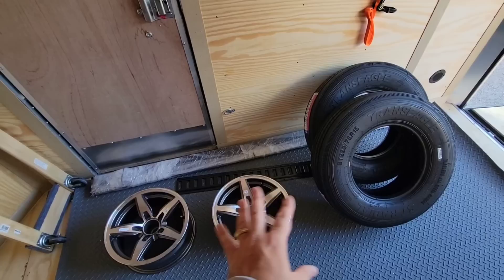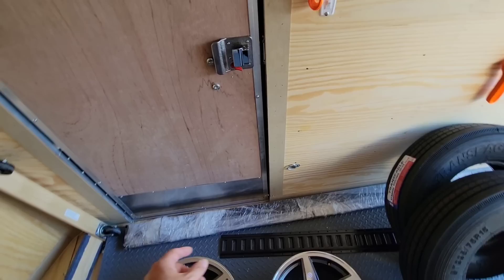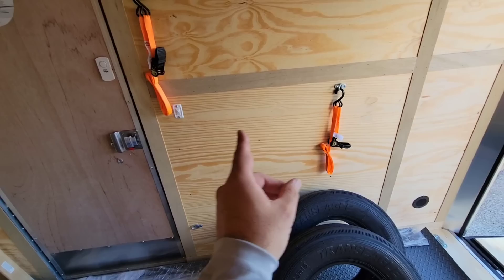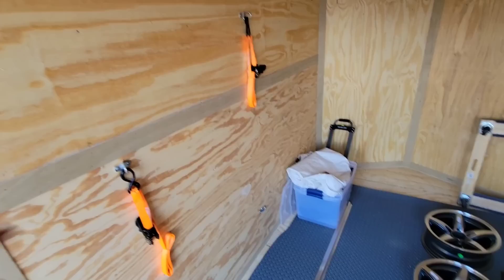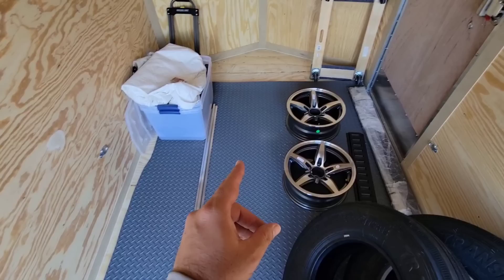These will be assembled probably tomorrow and then I'll get them thrown on the trailer. Behind me you can see a small piece of E-Track — a five-foot section — and behind that an eight-foot section. I have four eight-foot sections and one five-foot. The five-foot section is going to go right here between the door and the back ramp, and I'm going to put two on the wall and two on the floor.